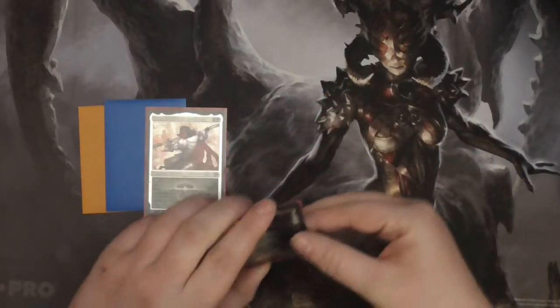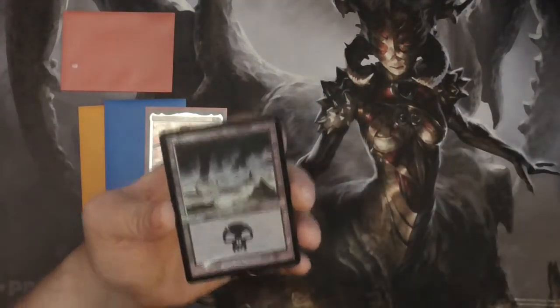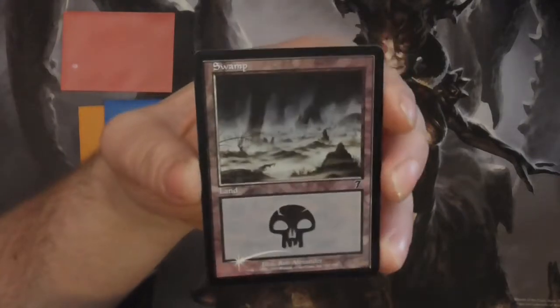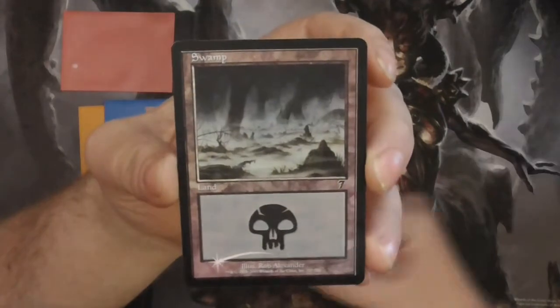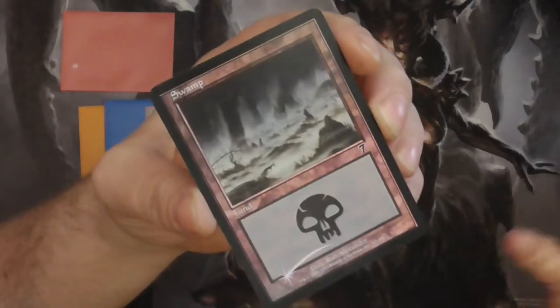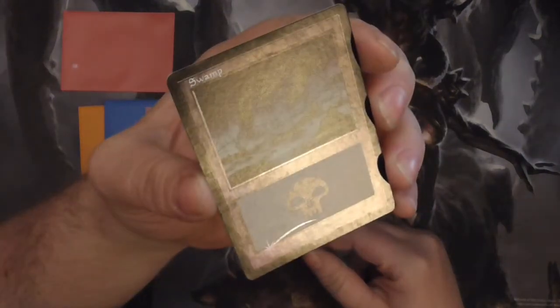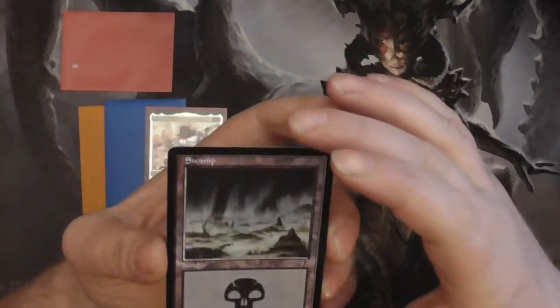As an old school example, I have a Seventh Edition Swamp, which has classic foiling around the border, leaving the artwork alone and doesn't really touch the text box all that much. You have that shine there, and that skull kind of shows up a little bit depending on the light, but that's a classic old-school foiling process for Magic.